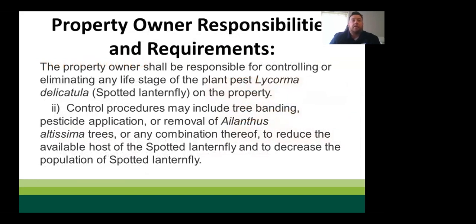The quarantine summary states: property owners are responsible for controlling or eliminating any life stage of spotted lanternfly on their property. Control procedures may include tree banding, pesticide application, removal of tree of heaven, or any combination thereof to reduce available host and decrease the SLF population. Landowners must do their best not to move it and to limit its ability to reproduce.